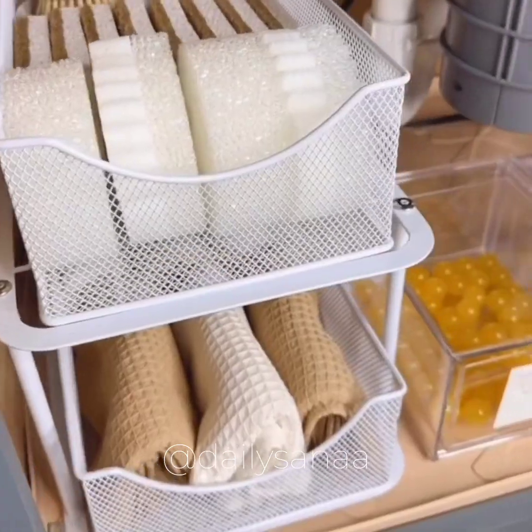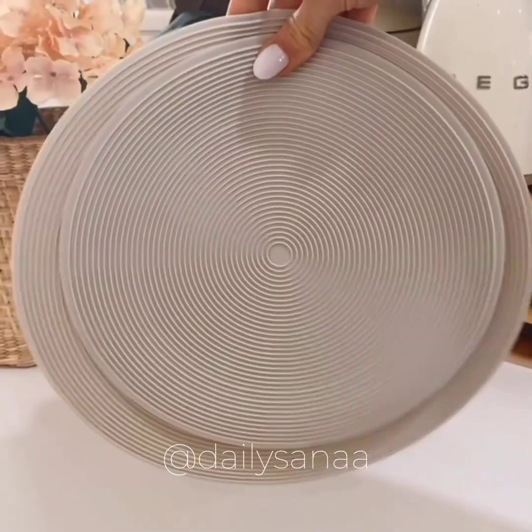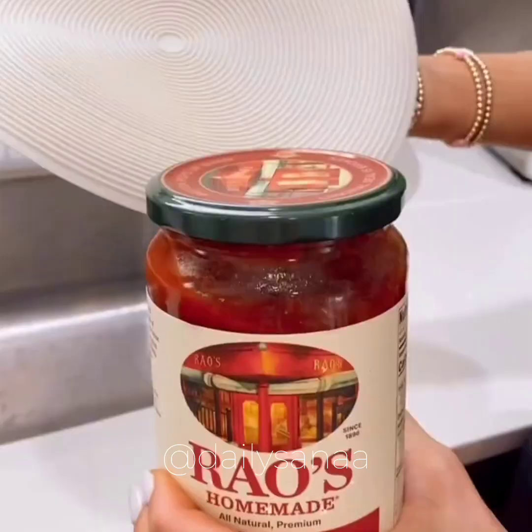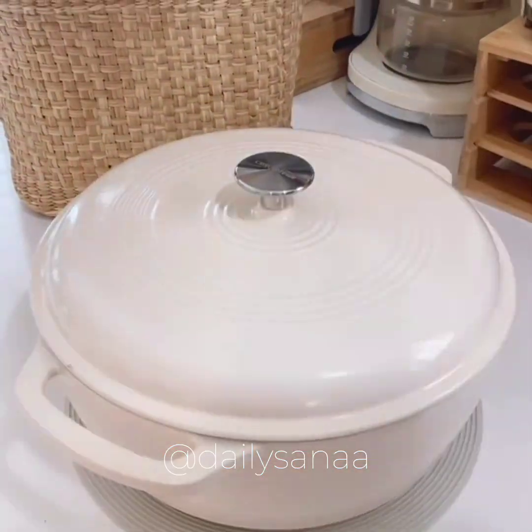This waterproof mat protects your under kitchen sink area from leaks and spills. These multi-purpose silicone mats act as a splatter guard and microwave mat, pan grabber, jar opener, utensil rest, trivet, and are easy to clean.